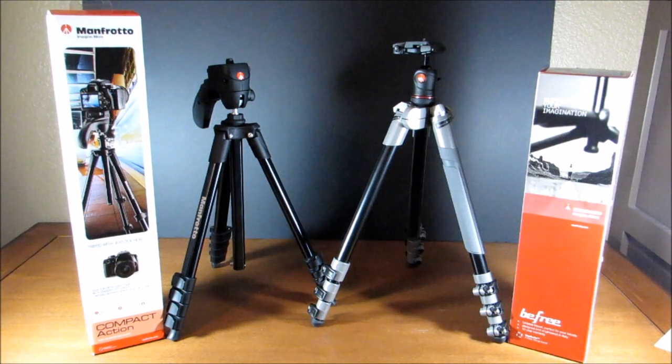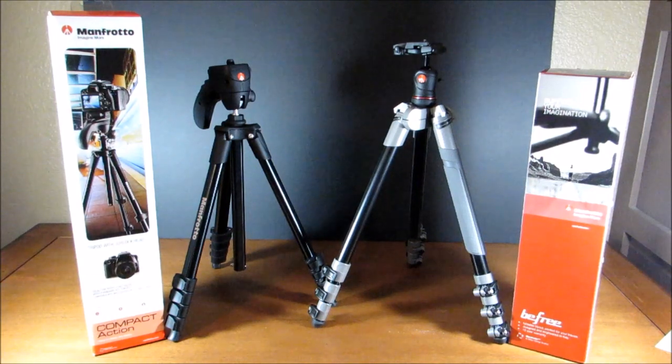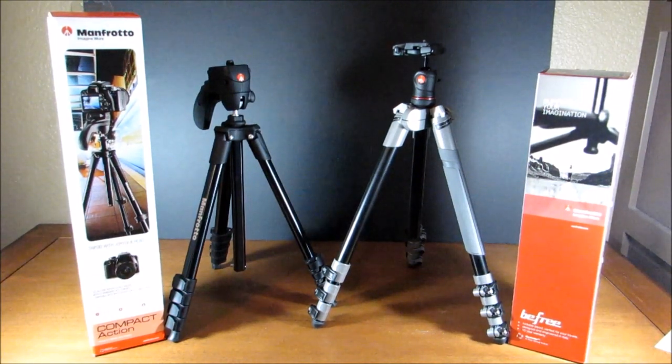Here are the boxes for each of the tripods, and you'll see that the Compact Action Tripod is actually a little bit smaller than the BeFree, but the box overall is bigger.